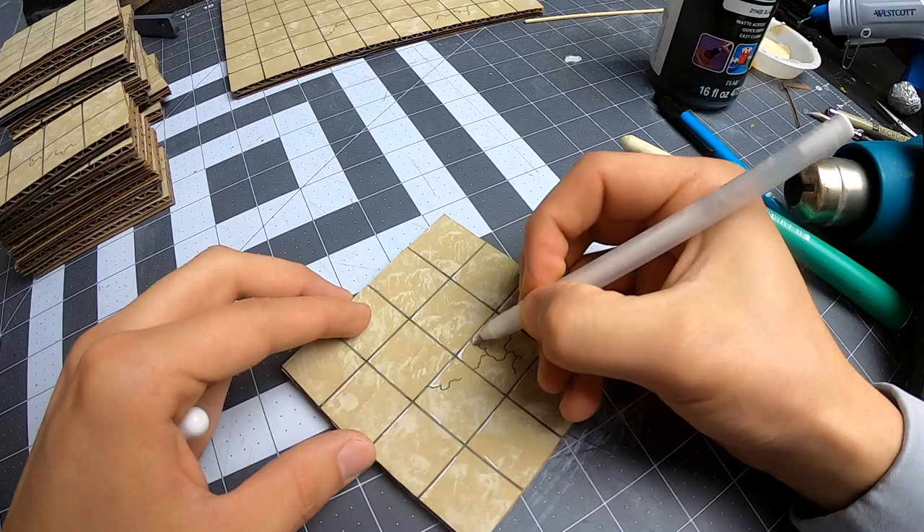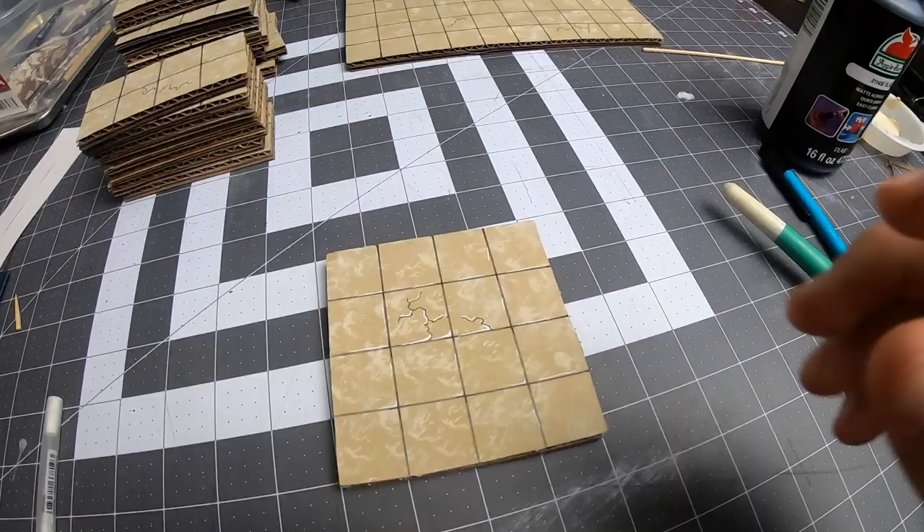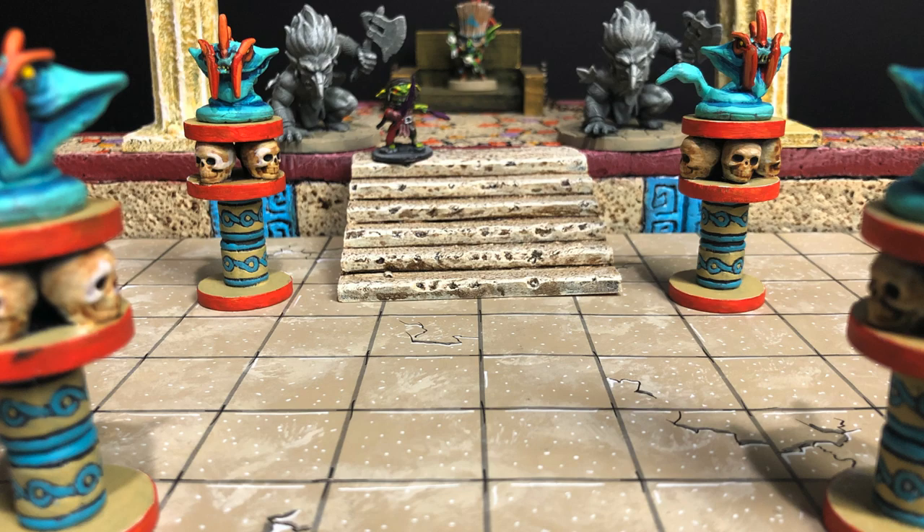You pretty much follow these same steps through the other side. Another step you might want to do is to highlight the cracks by adding more low lights — this will really make them pop and stand out. It is really up to you on how much time you are willing to spend on these details. And that is my take on great looking tiles on the fly, on the cheap.